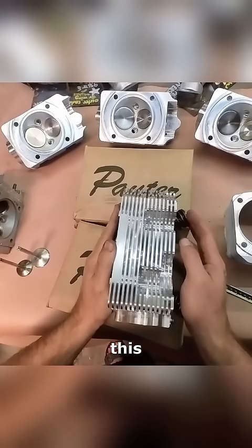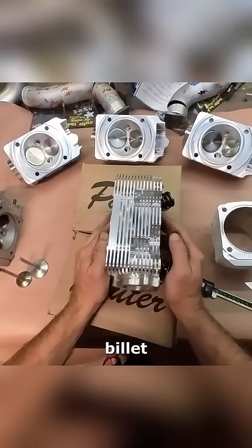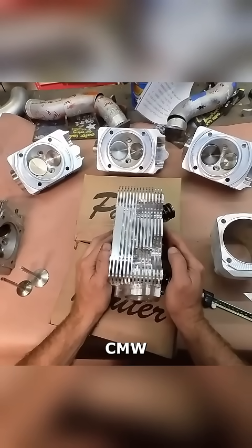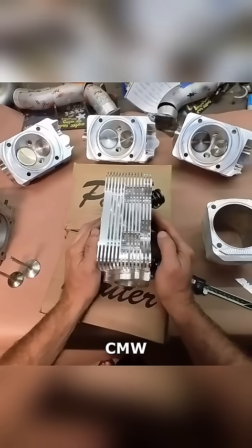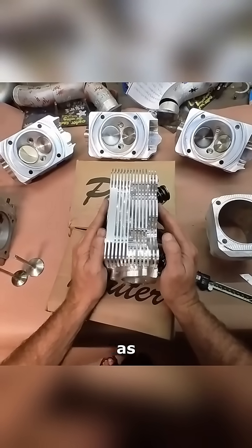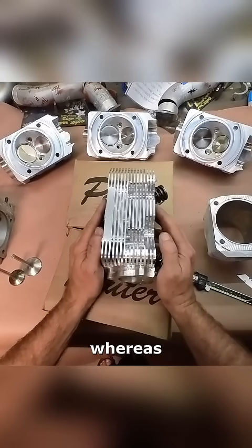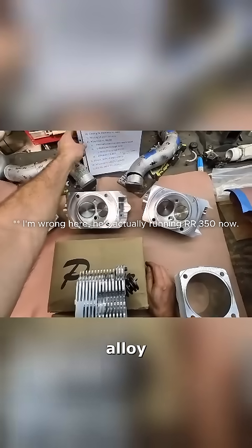Now Bill over at Extreme makes billet cylinder heads also, as does 9M. I know CMW used to make billet air-cooled cylinder heads for a while. The 9M and CMW were all 2618 — these are 2618 as well, that's the base alloy they're making them out of — whereas the Extreme heads I believe are cast in an A356 alloy.